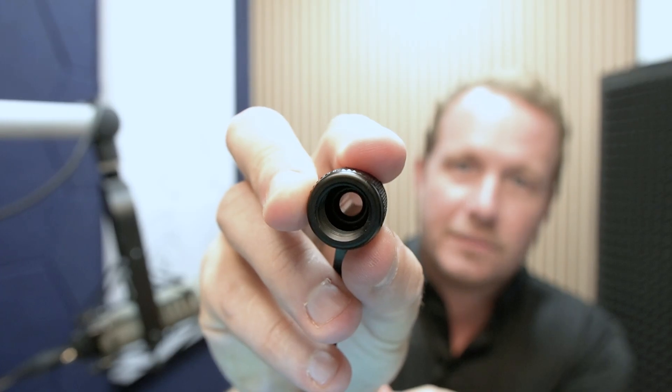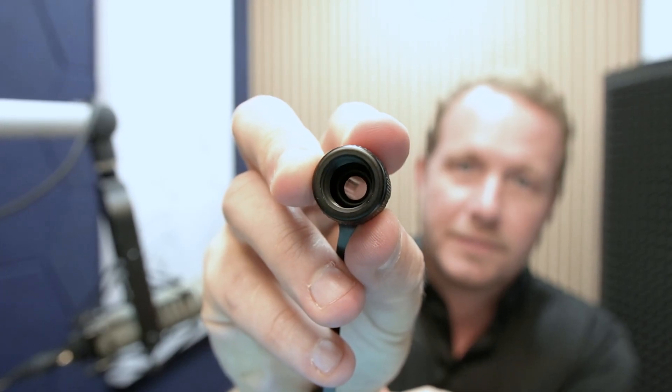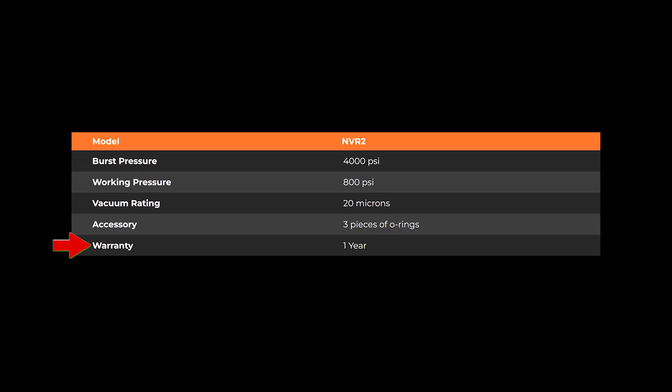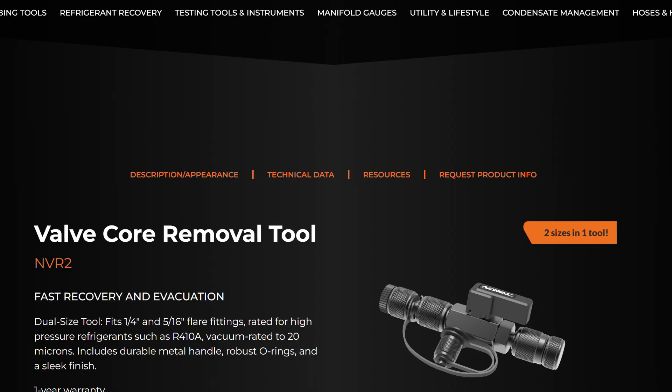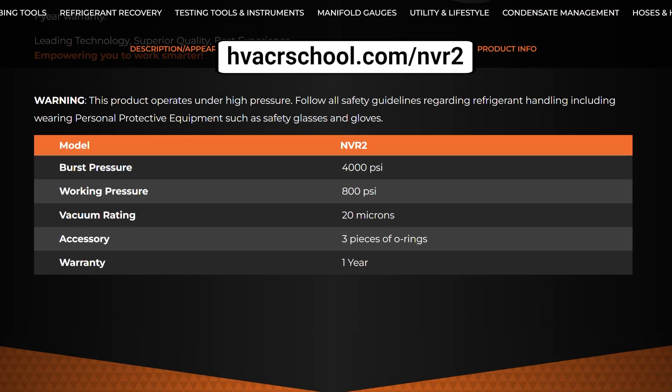These tools have high quality O-rings that make a nice seal. These O-rings wear out over time, so they also give you a few extras with your brand new NVR2. Just like most of NAVAC's great products, this one is backed by a one-year warranty. To find out more, go to hvacrschool.com/NVR2, and as always, you can find it at a high quality wholesaler near you. Ask for it by name — NAVAC NVR2.